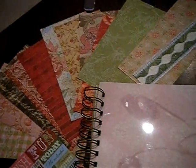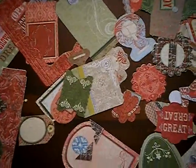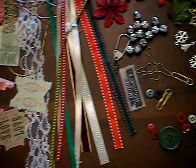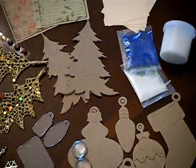Hey everyone, I just wanted to show you the Christmas mini album kit that is up on my website right now. Let me zoom out here a little bit. Here's all the goodies in the kit.